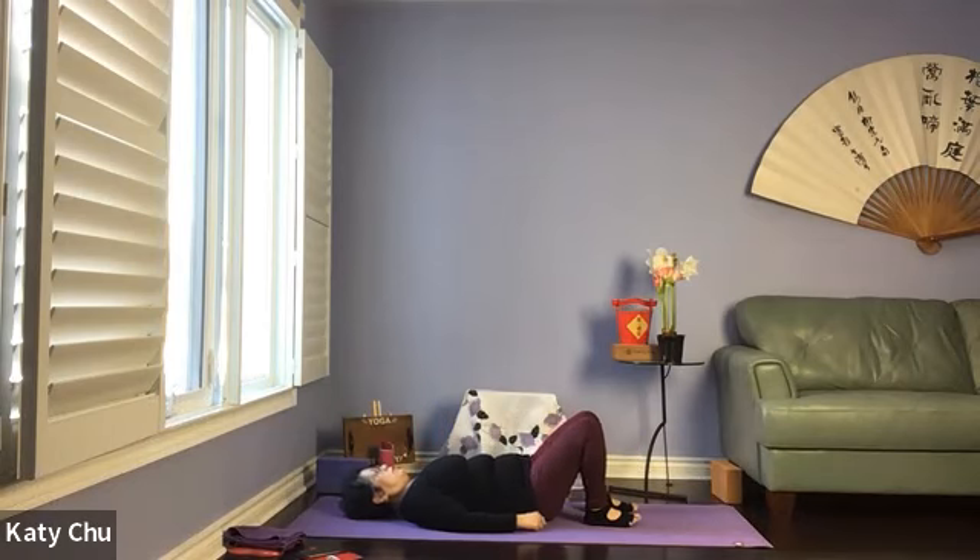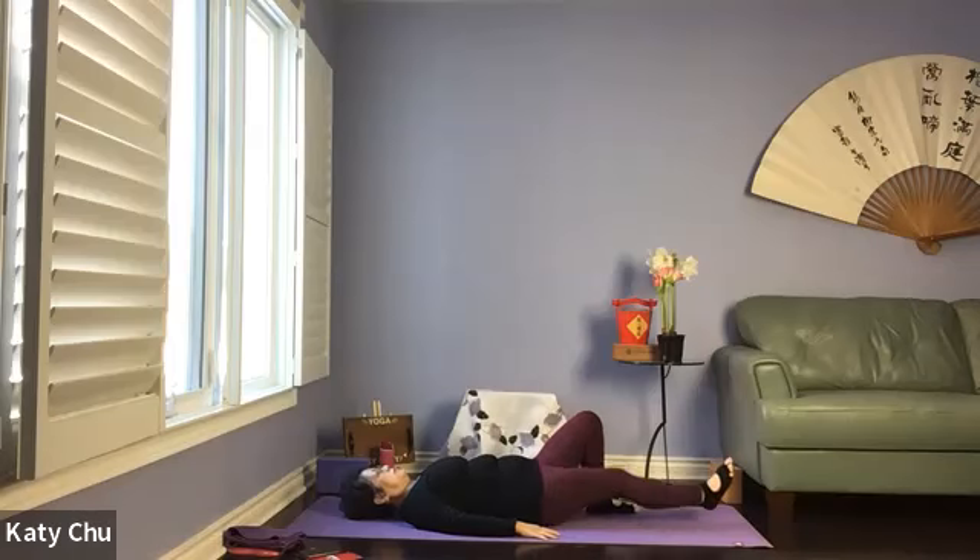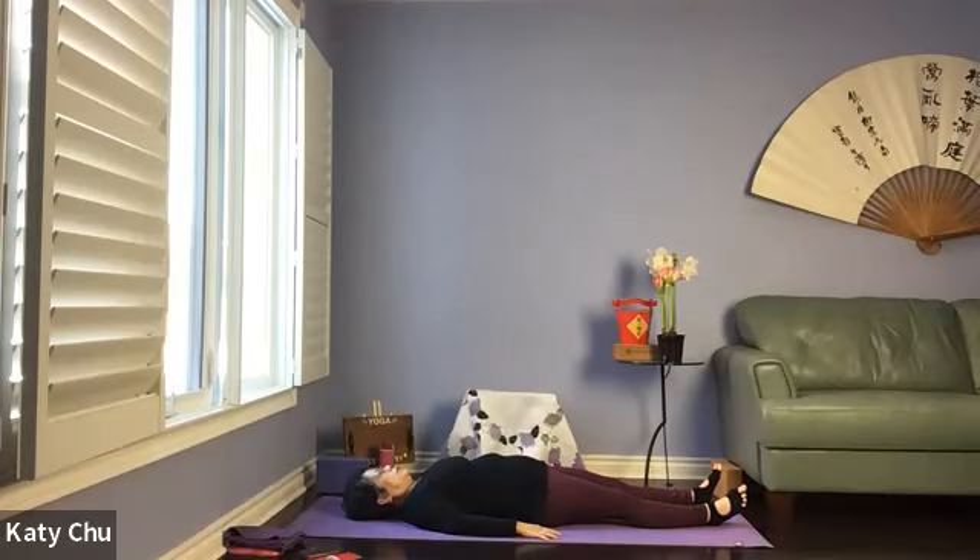Bend both knees — your spine will automatically release, keeping the natural curve in your lower back. Arms by your side, palm facing down. In all lying down poses, slightly bring the chin in to protect your neck. Close your eyes for a moment, taking a few calming breaths. Relax your face, your jaw, unclench your teeth. Release the tongue from the roof of your mouth.